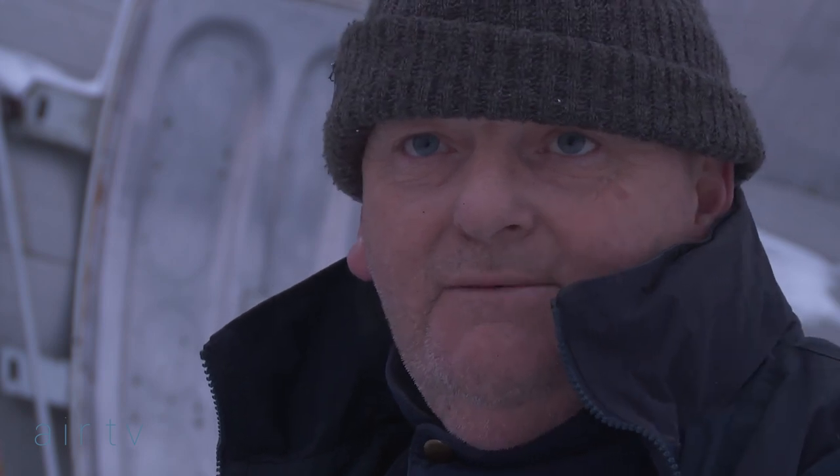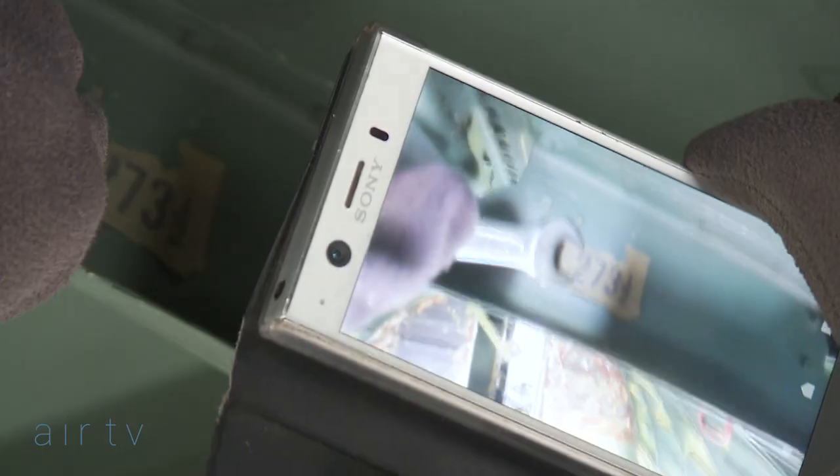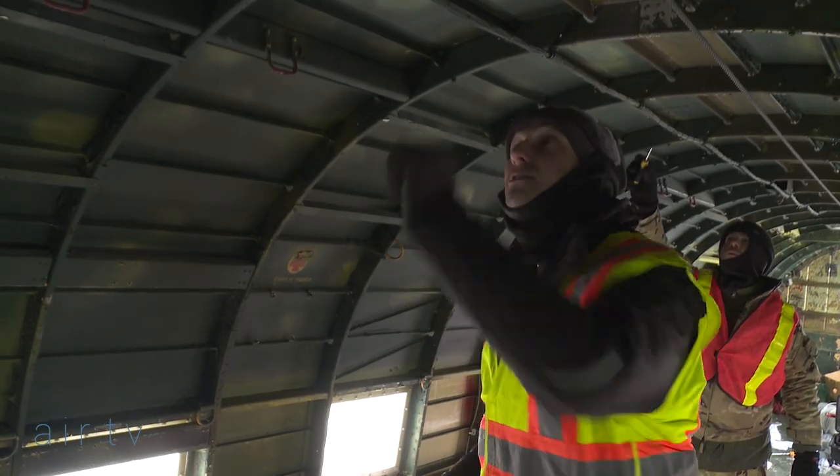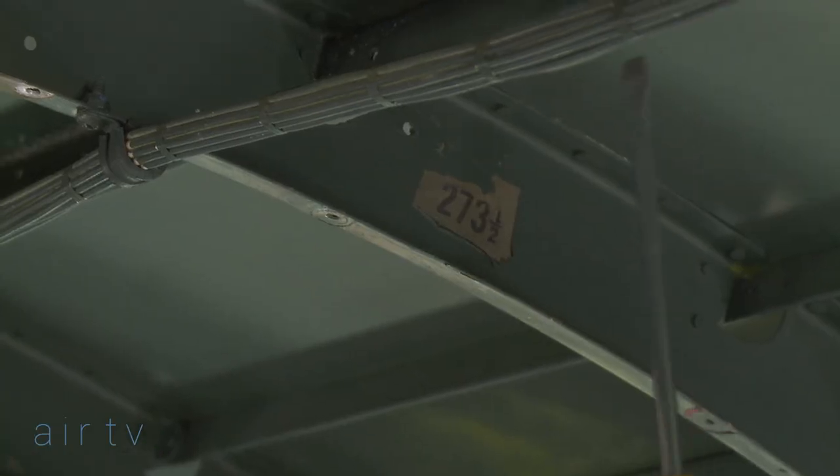It's 70, 80 years old now — they don't make these things anymore. It's actually got an original 1943–44 ink stamp where somebody's just gone with a bit of ink: 273 and a half.